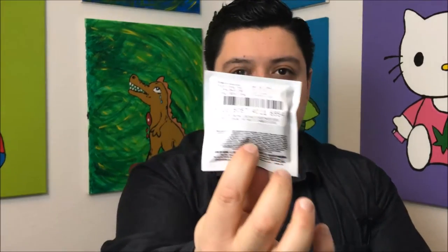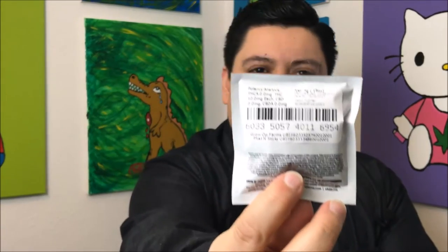So this is what it looks like. This is just a single serving 10-milligram candy, kind of like a soft chew. I'm gonna go ahead and open it. Like I said, single piece — I just got a single package; I didn't get their 10-pack that they have.